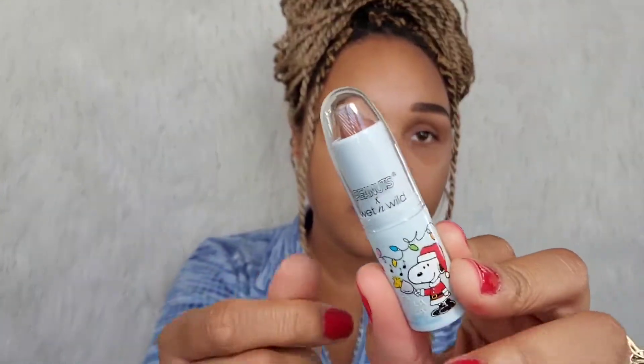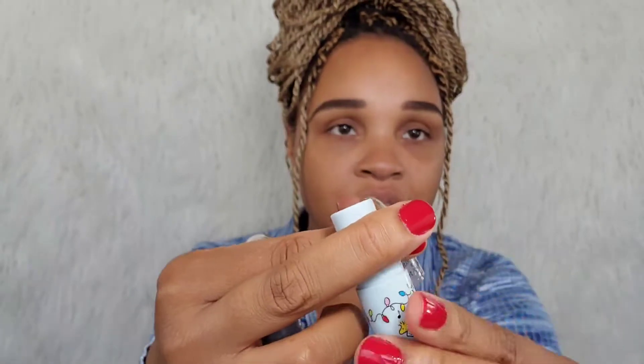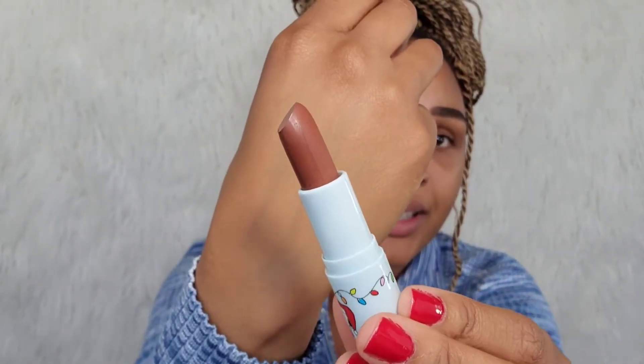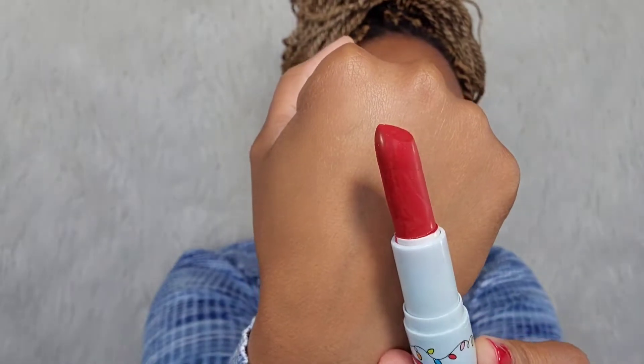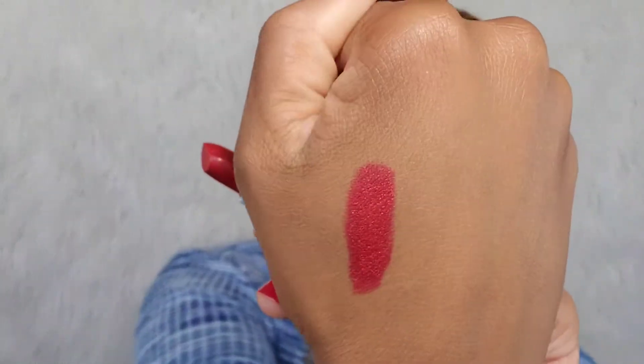I also got the two lipsticks that they had. This one is Charlie Brown — it is of course a brown shade. It looks like this. Super pretty, perfect for everyday. And then I got the Santa Snoopy lipstick and it is a red. I think there's some glitter in here too. I'm going to do a swatch of both — that is super pretty.